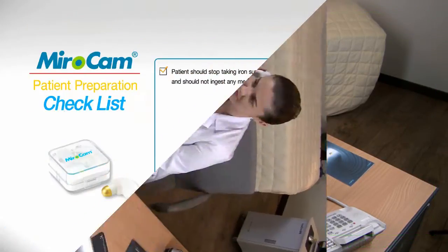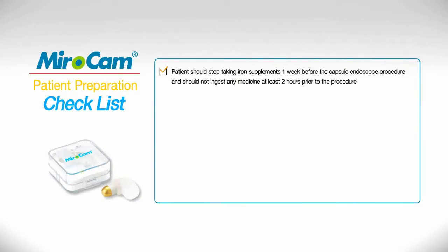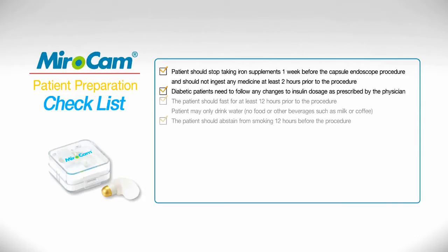Patient Preparation. Patient should stop taking iron supplements one week before the capsule endoscope procedure and should not ingest any medicine at least two hours prior to the procedure. Diabetic patients need to follow any changes to insulin dosage as prescribed by the physician. The patient should fast for at least 12 hours prior to the procedure.